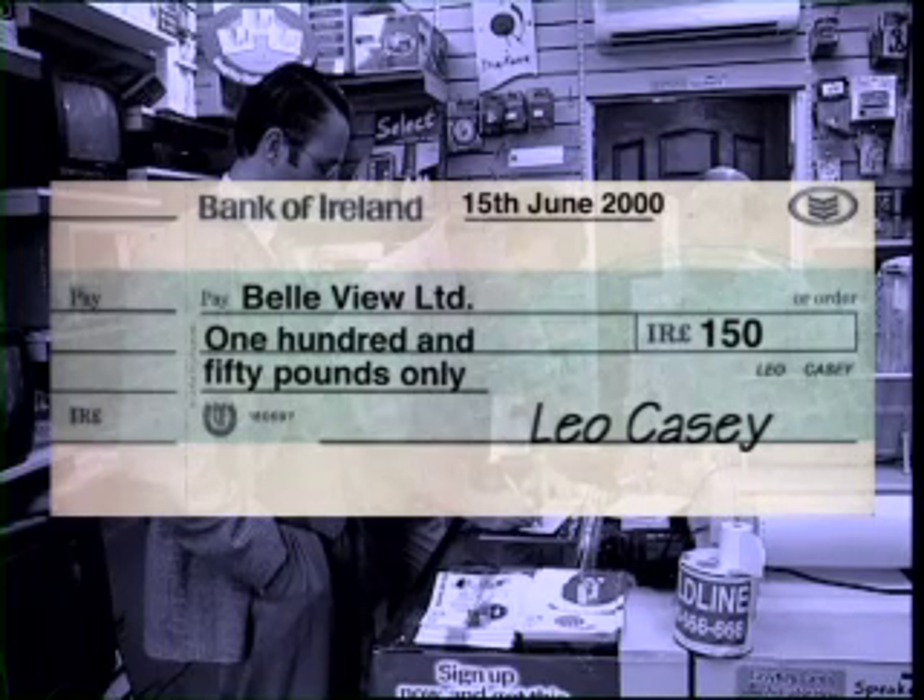All of these steps are important. If any of them — signature, date, or amount — are not included, the cheque won't be paid.